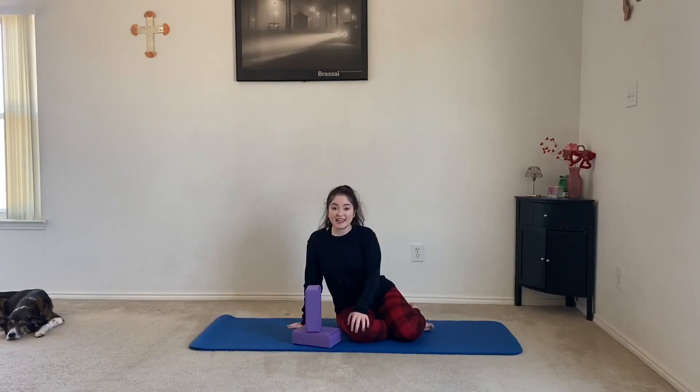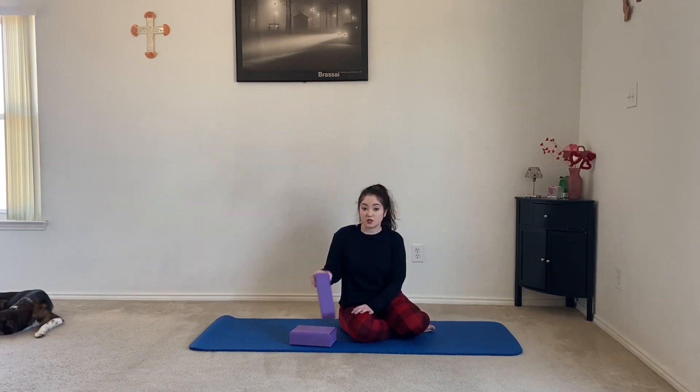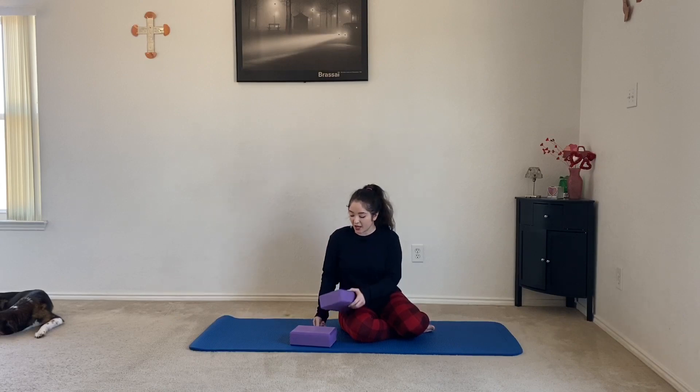Hey y'all and welcome to Fitness with Meg! Today we're here with another yoga block workout. We're going to be doing three minutes of bird dogs with our yoga blocks — you'll need two today. If you don't have any, that's okay, you can still do these moves without them. Go ahead and get on your mat and let's begin.